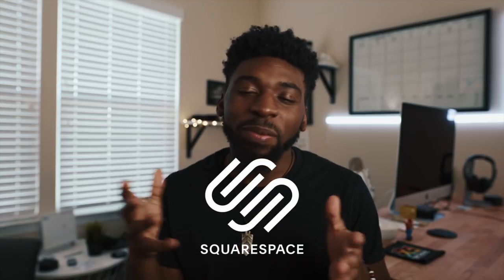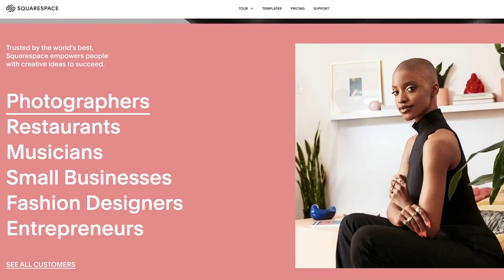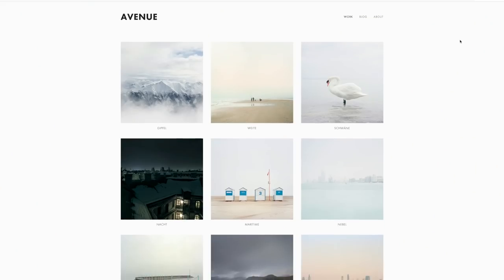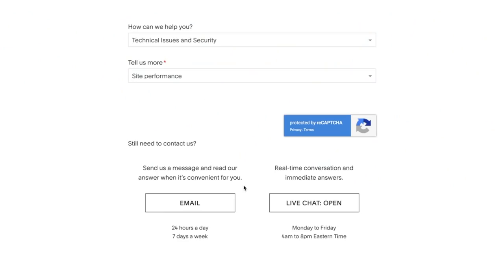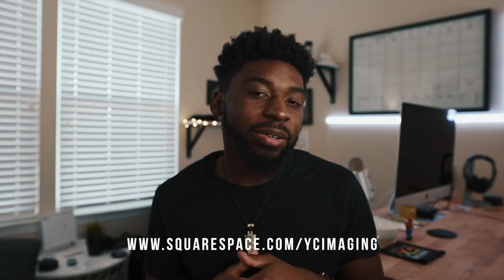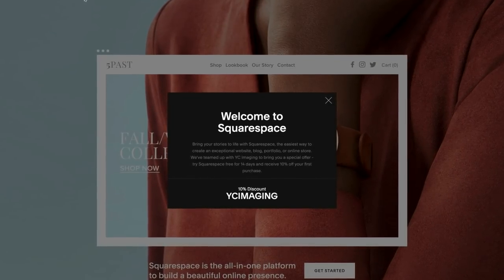Before we get into the rest of this BTS, I got to pay some bills — shout out to the sponsors, the people over at Squarespace. The importance of having a website in this day and age is crucial. You have to have a place to showcase your work, sell services or products, whatever the case may be. Squarespace has designer templates that are simple and easy to use, you can get a domain there, and they have 24/7 customer support. Head to squarespace.com/YCImagen for 10% off your first purchase.